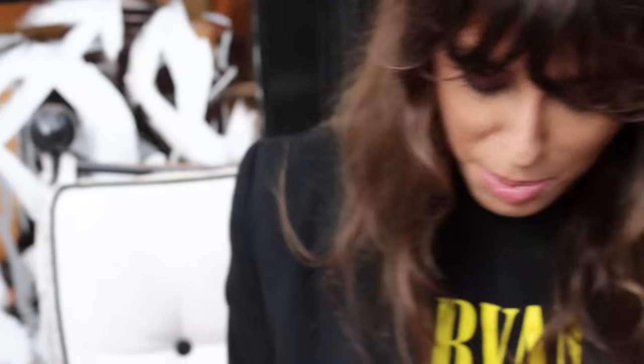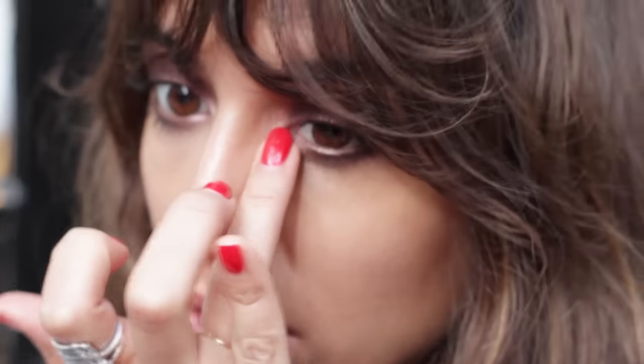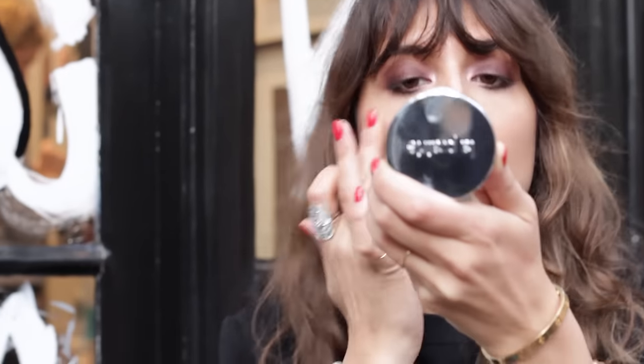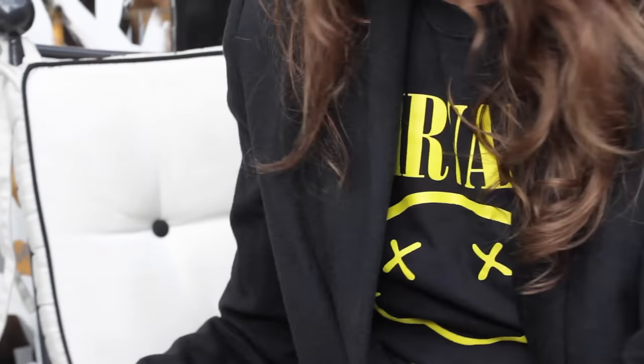I'm gonna pimp my eyeshadow look right now to make it more fun — so I'm gonna use the Color Pop highlighter, I always use it. Teased Cake in my inner corner — you see? Yeah, it's better. Then a bit here, here — and that's Bobby Brown in Nude Peach.